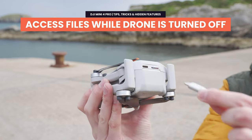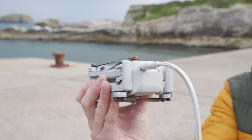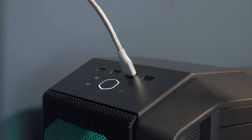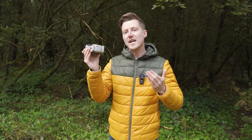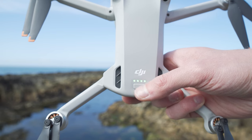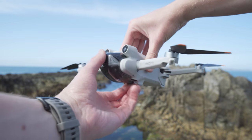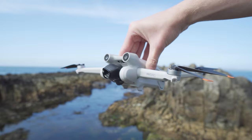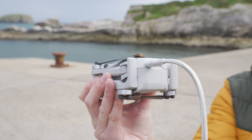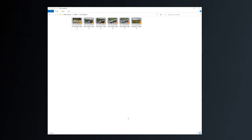A new feature I only recently stumbled across: you can actually connect this drone to a computer and download files off the internal storage or microSD card without turning it on. With the Mini 3 Pro, you had to turn the drone on — meaning you had to remove the gimbal guard so the gimbal was free — and then connect it to the computer. With the Mini 4 Pro, you can just connect the drone straight to your computer and access the files without having to turn it on.